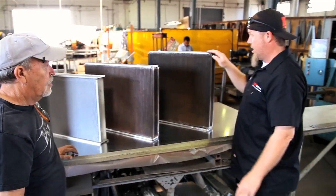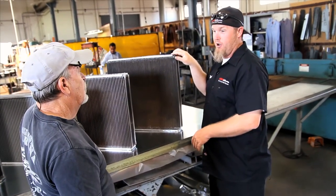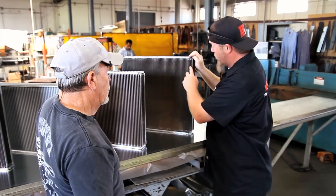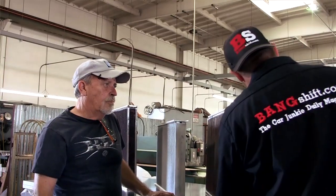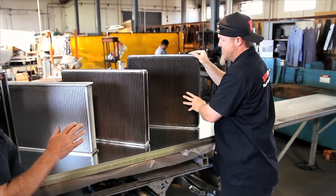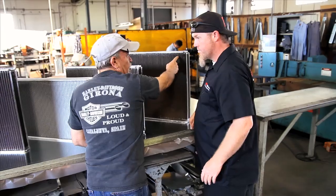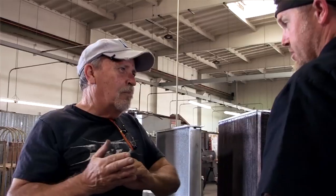This is the Super Trichadero model — four-row with quarter inch fins, which means it has twice as many tubes and fins. Keep in mind, temperature drops occur where the heat goes from the tube to the fin — that's your heat transfer point. The more heat transfer points in the core, the better the temperature drop from inlet to outlet.